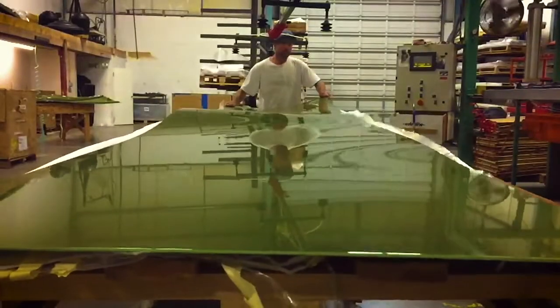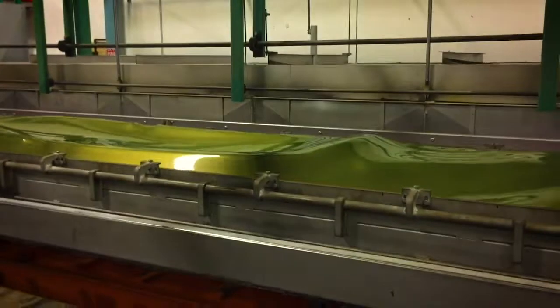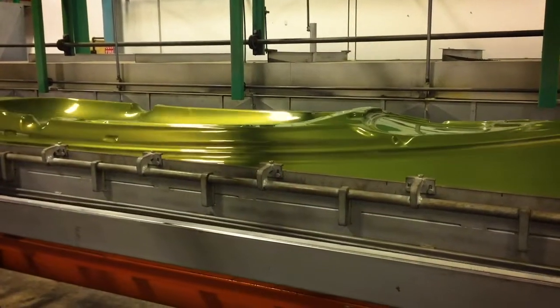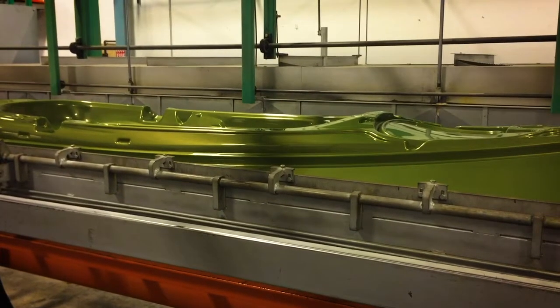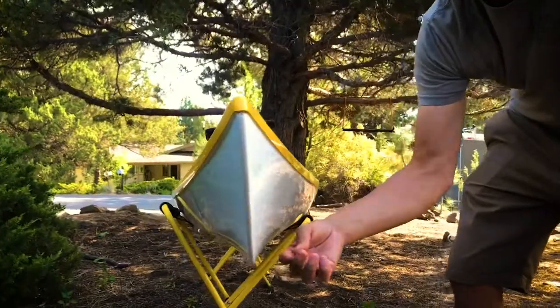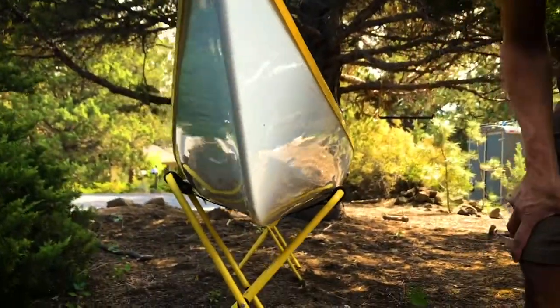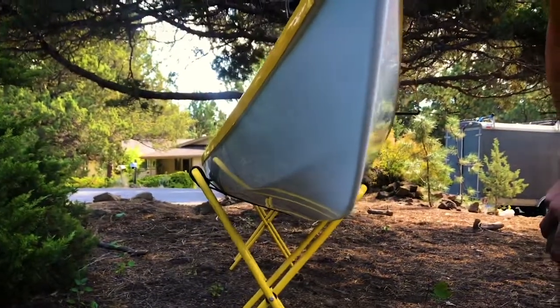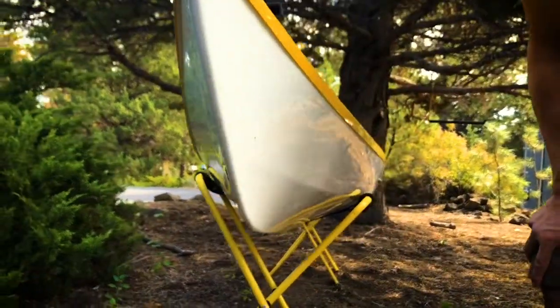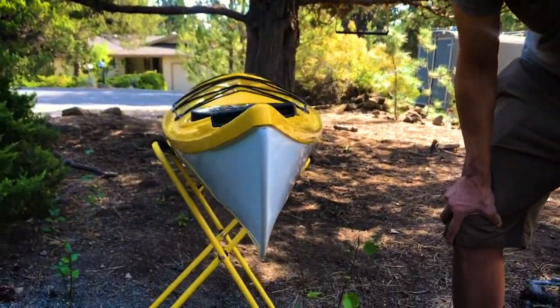Eddeline has been thermoforming kayaks since 1996. What thermoforming is: we take a hard sheet of acrylic-capped ABS, heat it up, and form it into a shape — both a deck and a hull of a kayak. We've learned over many years how thick to make that sheet so we can draw nice sharp entry lines and give nice sharp concavity. Go too thin and you can have breaks; go too heavy duty and you don't get all the benefits. Over 20 years of doing this, we've figured it out.